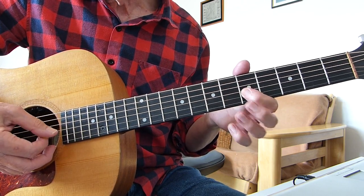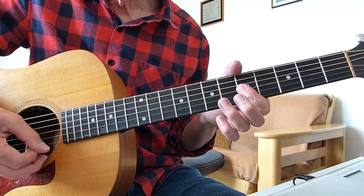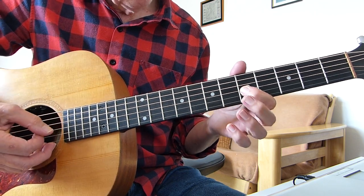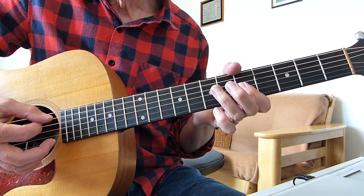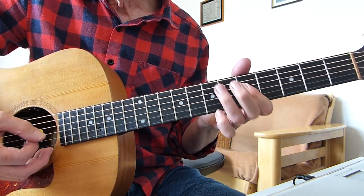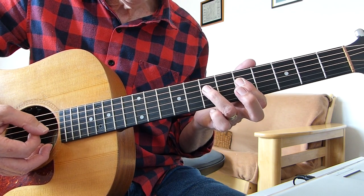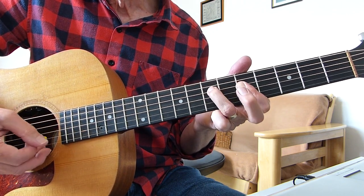Then you pick the fifth fret of the third string and the second string. I'm playing a double stop on the fifth fret of the second and third strings — down and up. Then down to that seventh fret of the fourth string again. Then I'm playing another double stop — the fifth fret of the fourth string and the third string — and then putting that third finger back to the seventh fret of the fourth string.